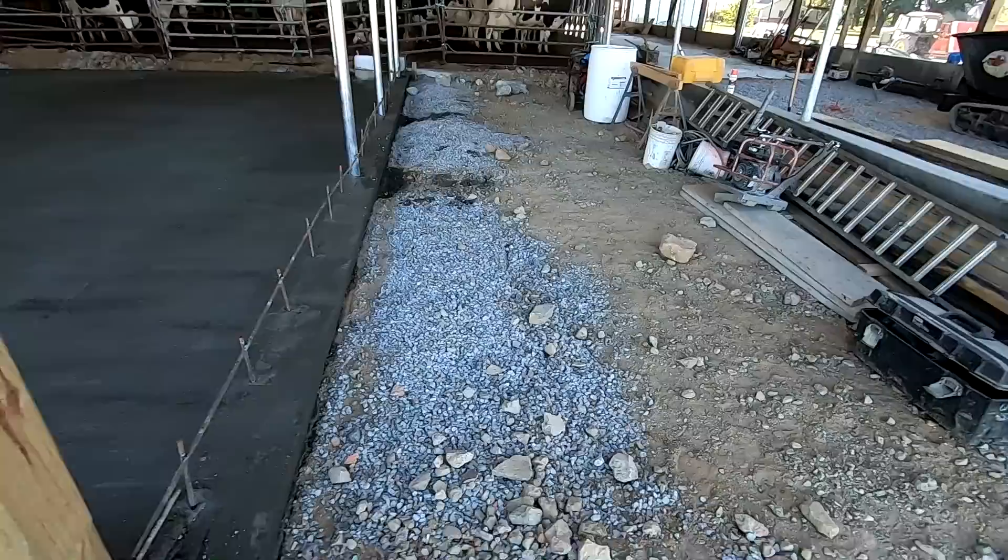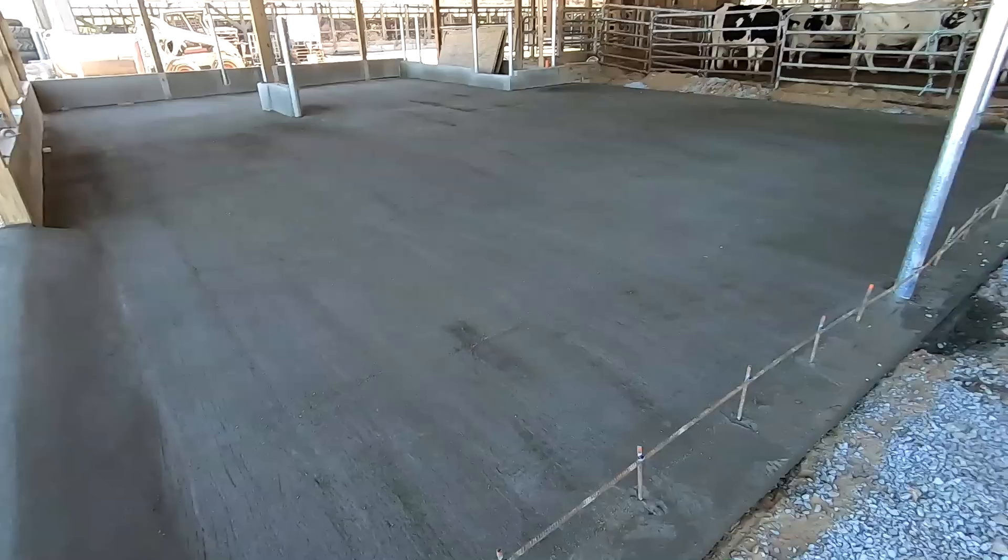We still got to pour the scrape alley and the feed alley as well. I think they're doing the feed alley tomorrow. You can see they had to step up 8 inches to this outside. It's looking really nice — it's going to be so easy to clean out with a nice flat floor like that.